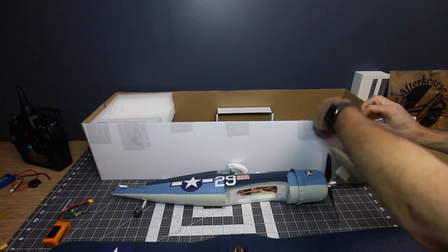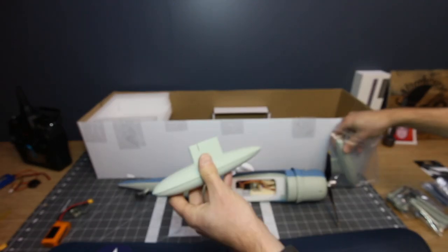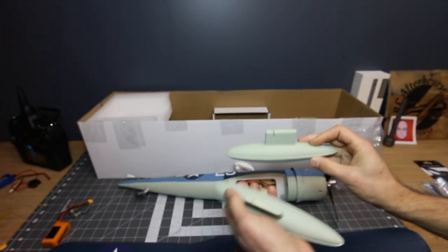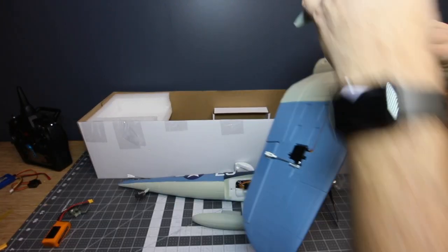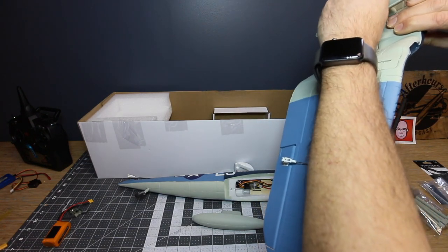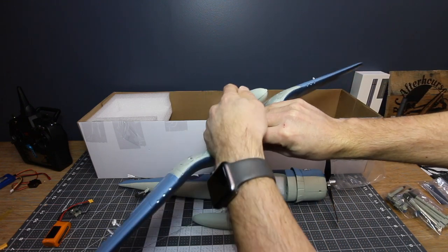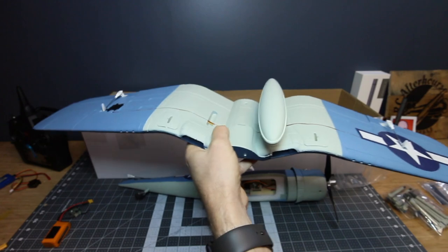Drop tanks — those look pretty darn cool, those are nice. If I don't fly it with the landing gear, I suspect I will insert the drop tanks. And look at that — even notched for the servo wires. I may not even glue these in, it's hard to say, but that goes in quite cleanly.